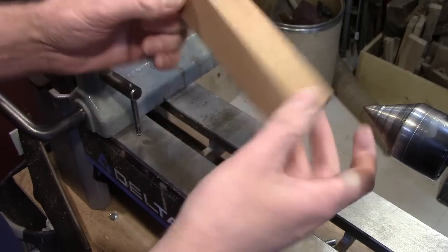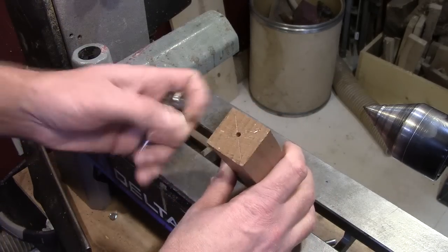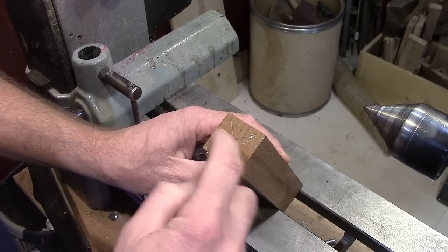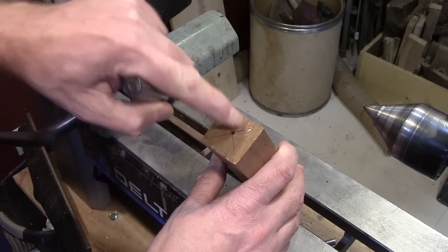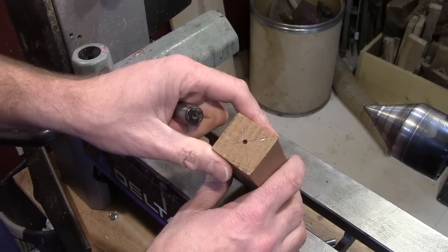I sometimes do this on both sides if it's a hard piece of wood. The other thing you can do is take it over to the bandsaw and cut two little relief cuts — just don't go very deep. That way they'll lock in. I wouldn't use a chisel to do it as it might try to spread the wood; I've just used the bandsaw.